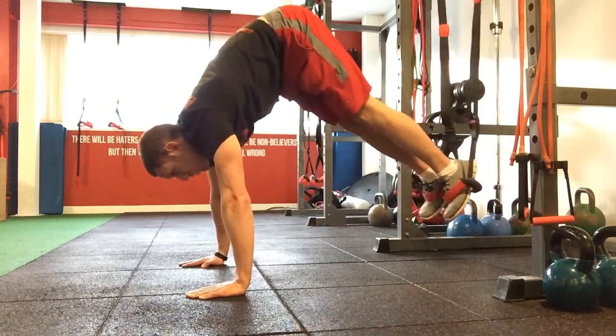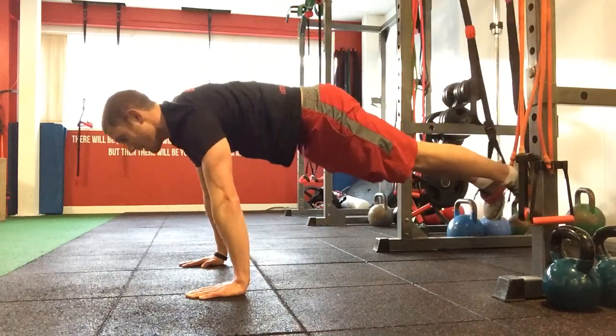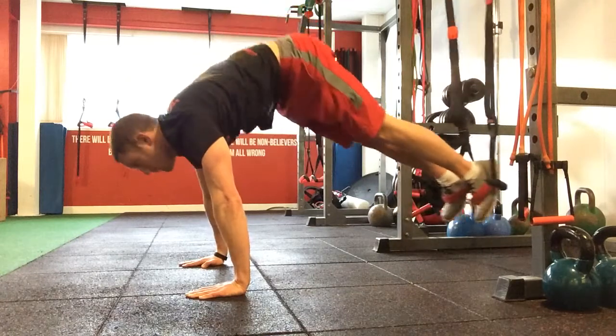Make sure we're pulling those abs right in tight the whole time, looking for that full range of motion.